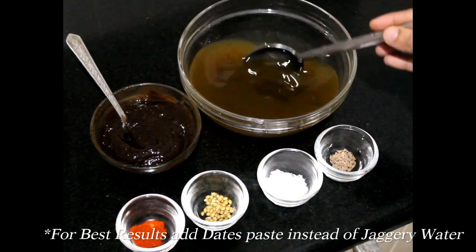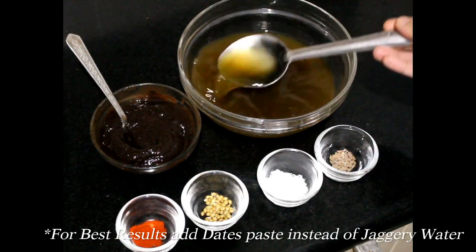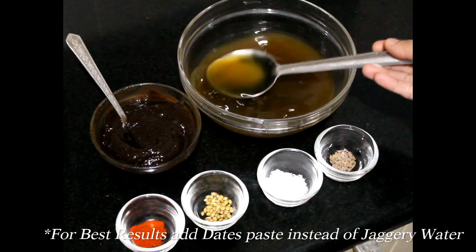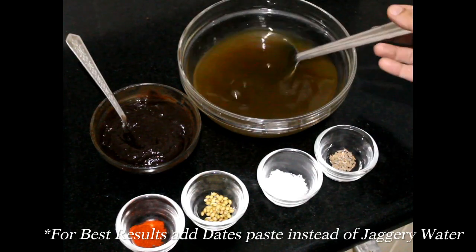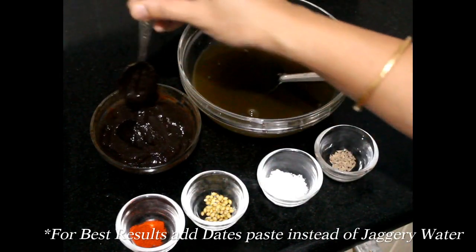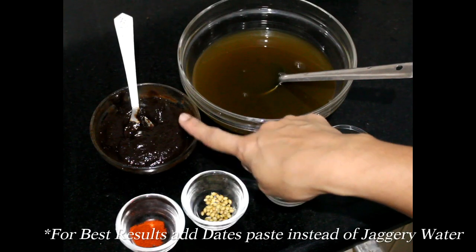I have taken jaggery water which I made using 250 grams of jaggery. I added 1 cup of water to it and boiled it till it melted completely, then drained it. I have also soaked 200 grams of tamarind in warm water and removed the pulp from it.